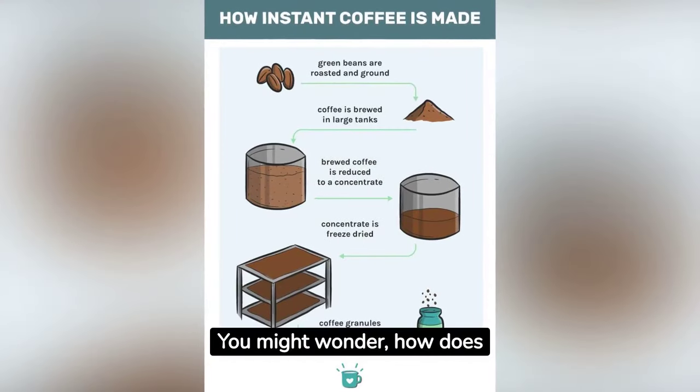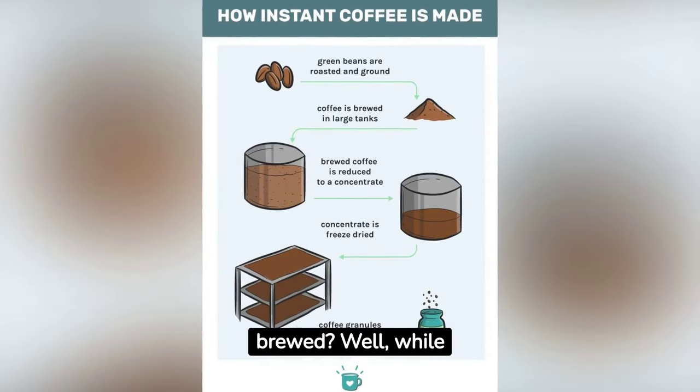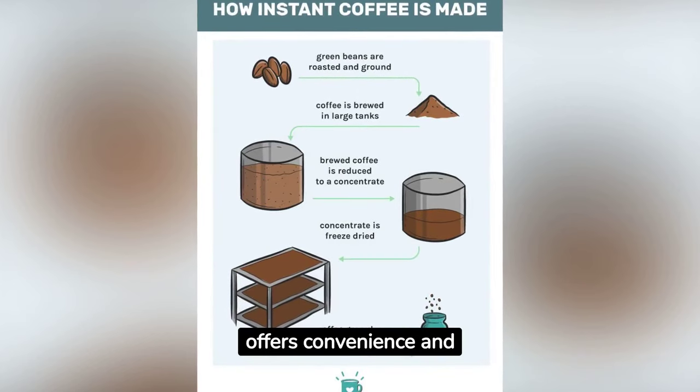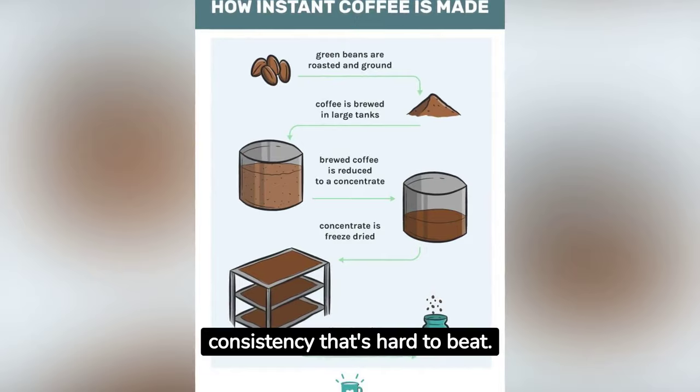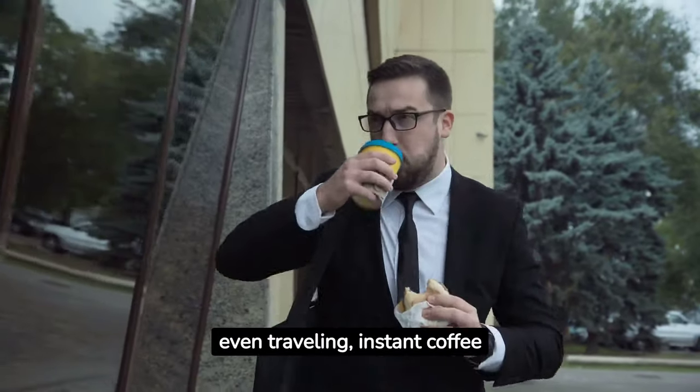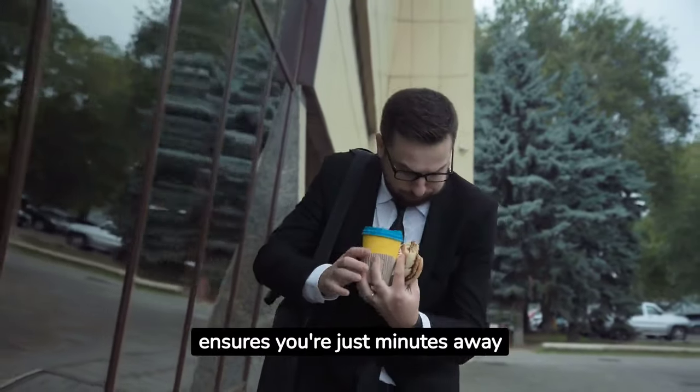You might wonder, how does instant coffee stack up against brewed? Well, while brewed coffee may have its own rich profile, instant coffee offers convenience and consistency that's hard to beat. Whether you're rushing on a busy morning, at work, or even traveling, instant coffee ensures you're just minutes away from a comforting cup.